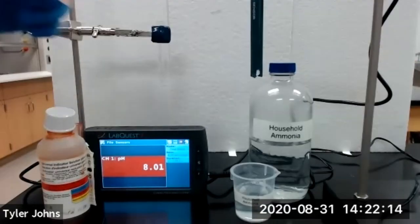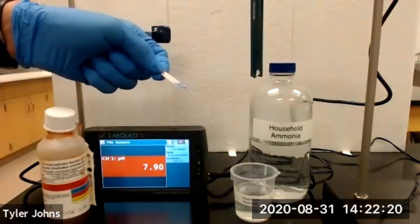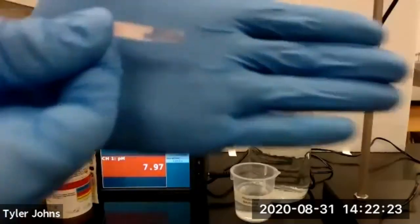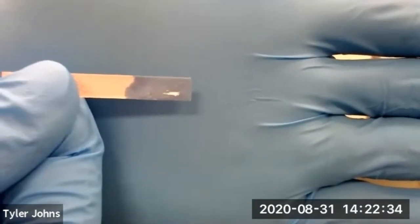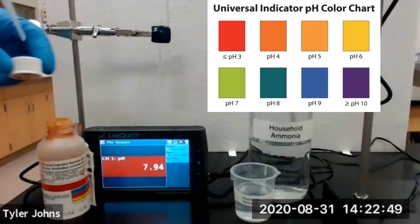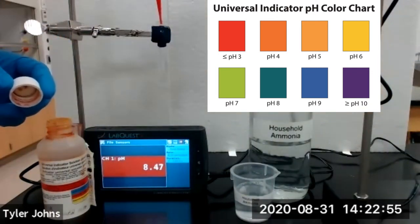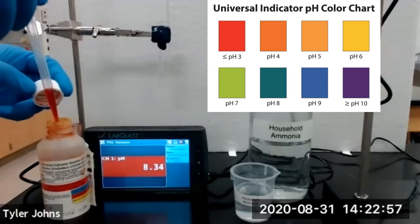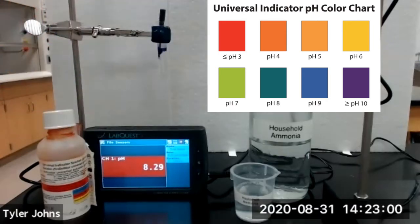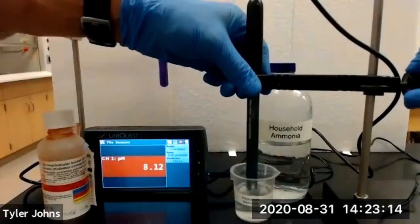We will next test the pH of household ammonia. This is what our red litmus paper looks like when in contact with household ammonia. We'll add a few drops of universal indicator to our test tube with the household ammonia and lower our pH sensor into our solution of household ammonia.